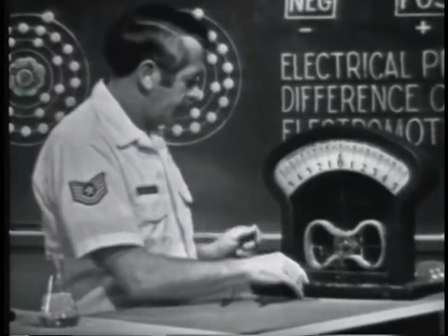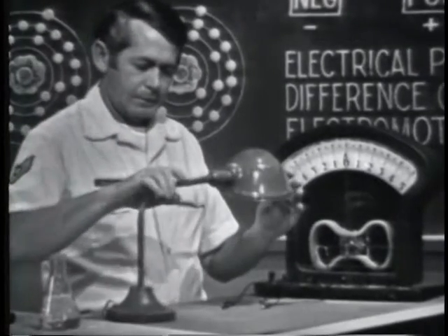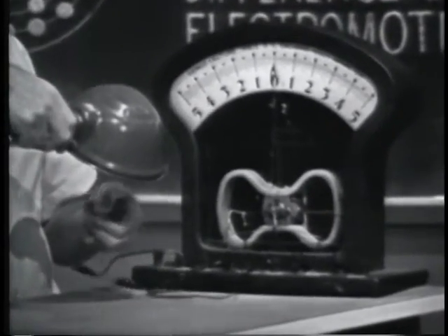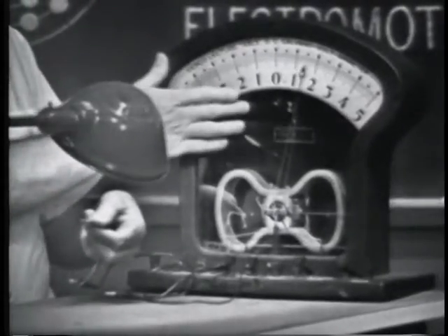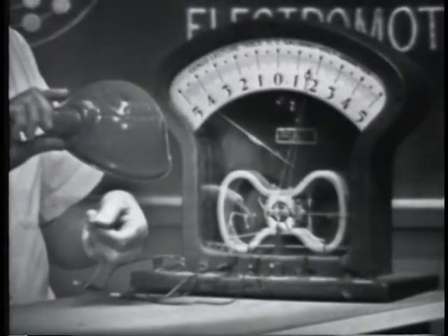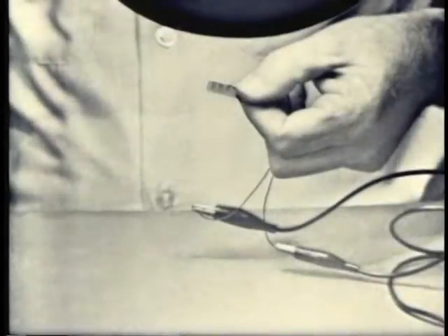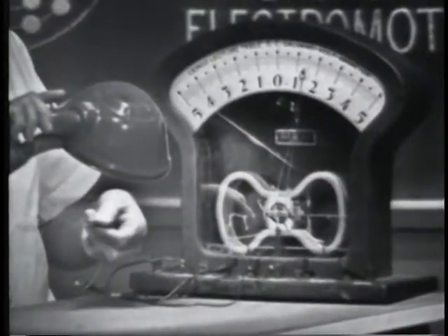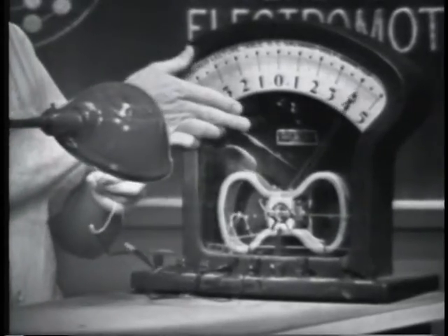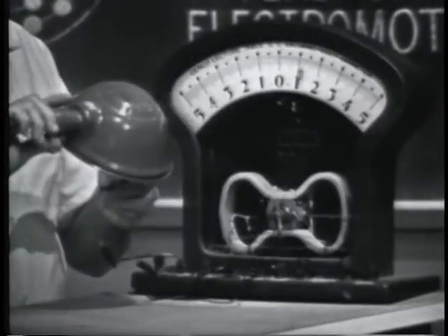Connecting it across the meter, I'll use this lamp as the light source. Watch what happens as soon as I turn the switch on — the meter indicates a voltage. This little device produces a voltage simply by using light. If I bring the device closer to the light, notice that the amount of voltage increases. More light, more voltage. Quite an amazing little device.